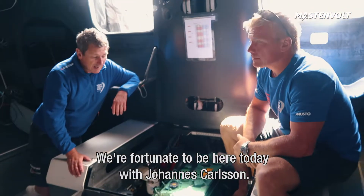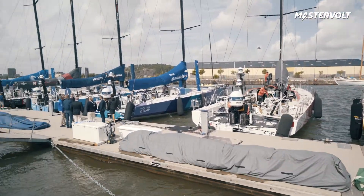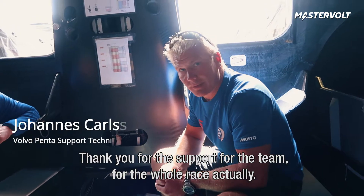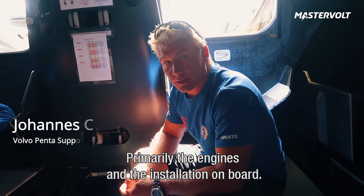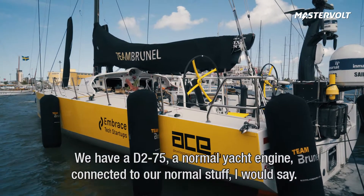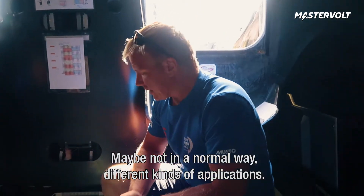I'm fortunate to be here today with Johannes Carlsen. Johannes works for Volvo and he's very much attached to this race. Can you tell us a little bit just about who you are and what your role is within the race? We're taking support for the teams for the whole race, primarily the engines and the installation aboard the yachts, secondly for sport boats and other stuff, but mainly this one. We have a D275, a normal yacht engine, connected to things in a different kind of application for us.